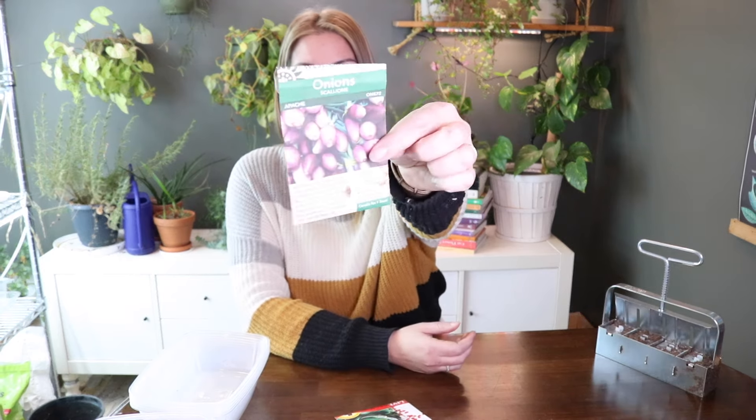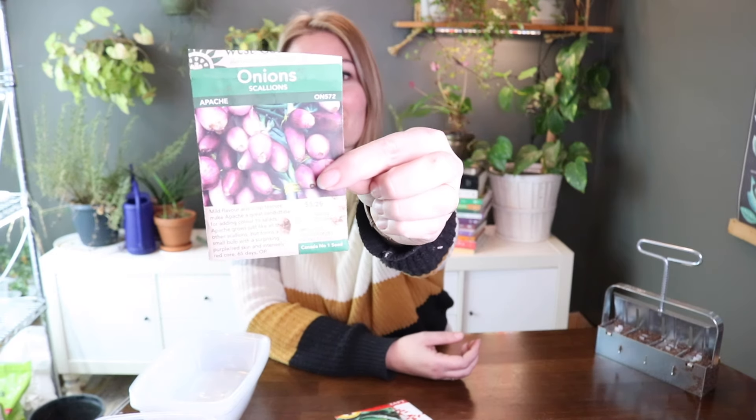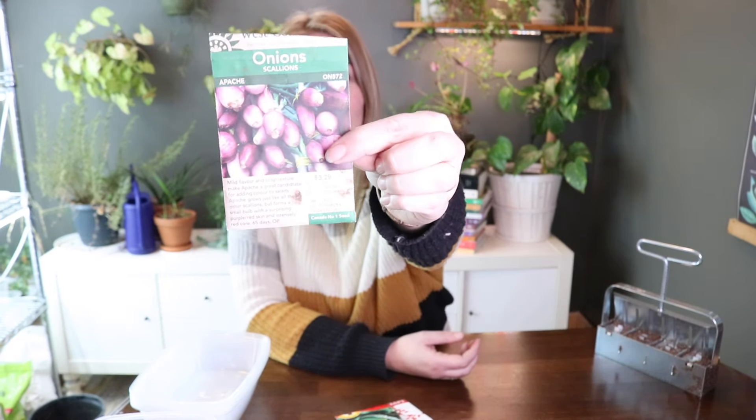And then a few cool-loving vegetables. I've got onions — this is a scallion called Apache. I grew these last year and they did really well, but onions do like cold weather, so I'm thinking I might be able to get more than one harvest if I start them early.